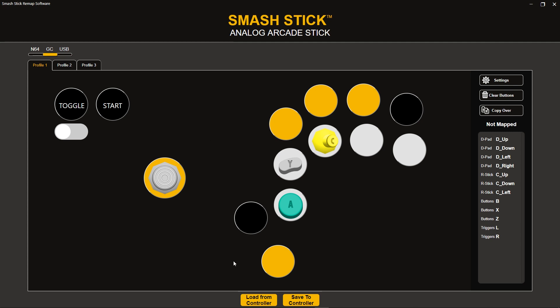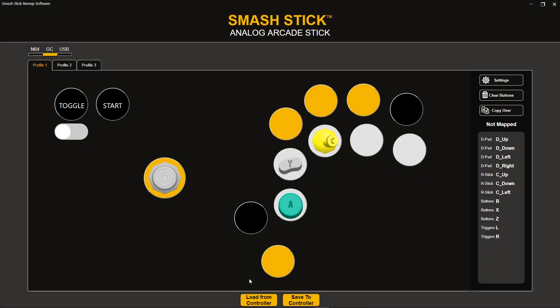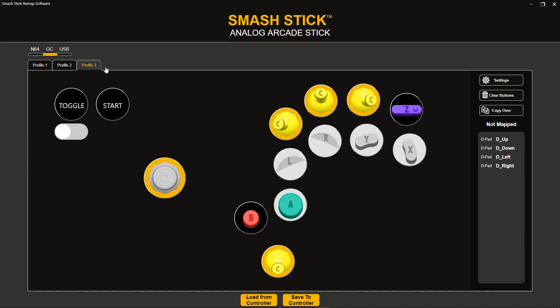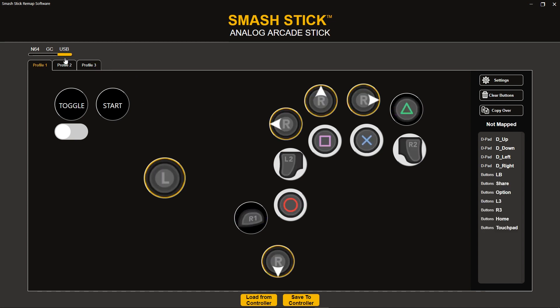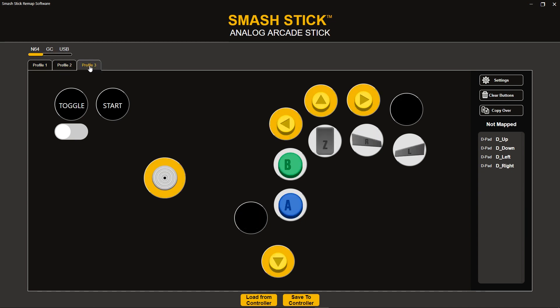What I'm actually going to do here is load all the profiles that I've saved to my SmashDick currently. In order to do that, I just come down to this little button that says Load from Controller. I select my device, give it a few seconds, and it's going to load. Here we go — I have all my custom profiles, and they're pretty much all different. Profile 1, 2, and 3 in USB are completely different from all the other profiles I have loaded.